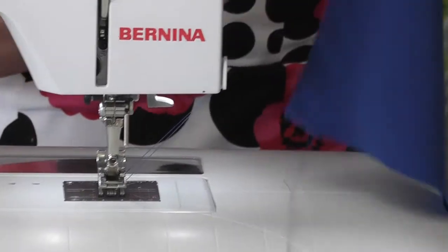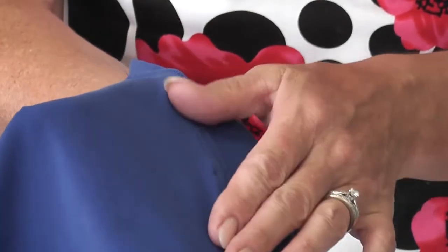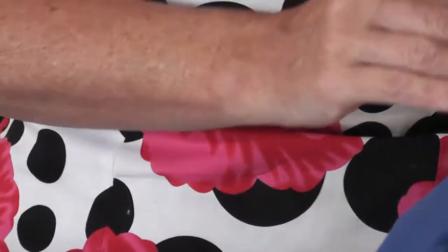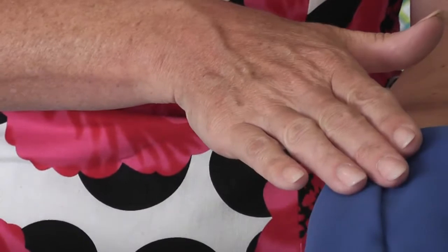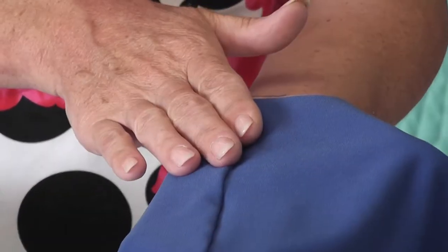Once you've done that, you can give it a very light press and it will just sit nice and flat. I just pressed my seams to one side — I didn't open the seams up or anything because it is a small zig-zag.